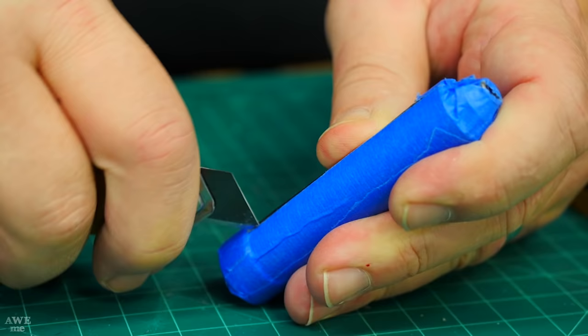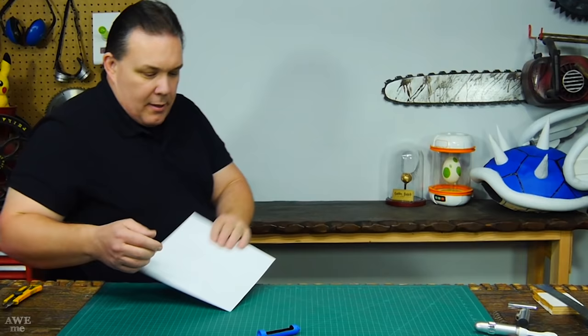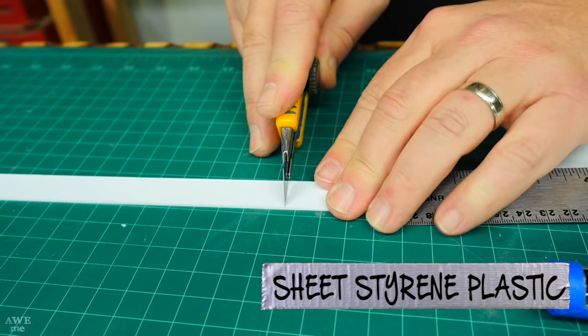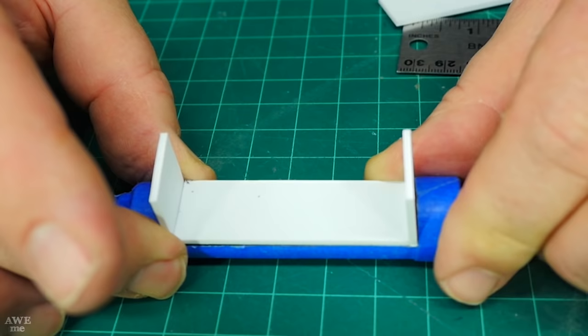I'll use a piece of plywood to steady the ruler so I can keep the cuts on the roller straight, then carefully carve the corners to remove the pieces I don't want. I cut a three-quarter inch strip of sheet styrene and trim it to fit — that's the start of my control surface.